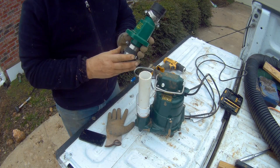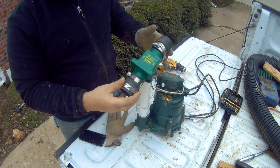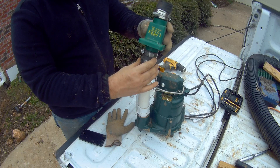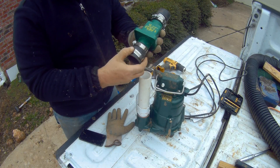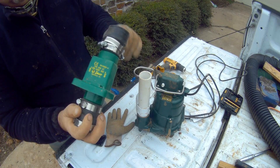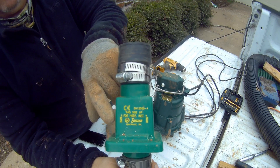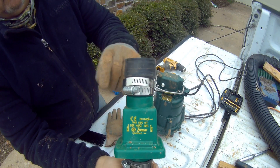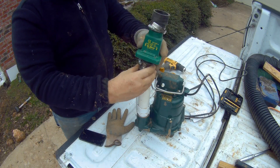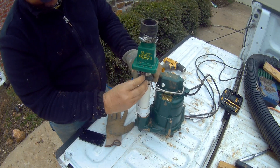Here we have the check valve. It comes as a complete unit with the quick hubs, hose clamps, and everything. You simply set it on here. Make sure you install it in the proper fashion — it needs to be installed with the arrows pointing up. That's the direction of water flow. The pump pulls the water in and sends it up. Simply slide this on like so.